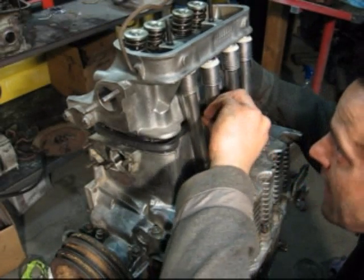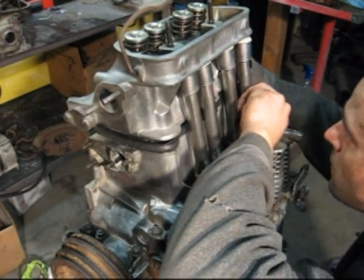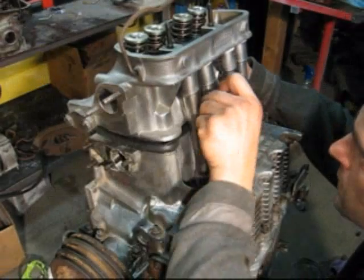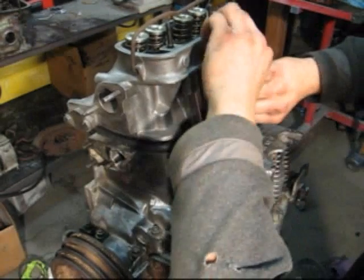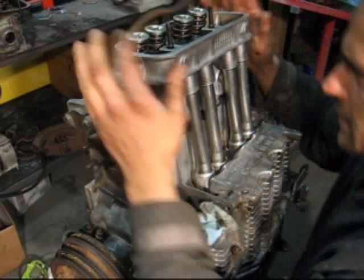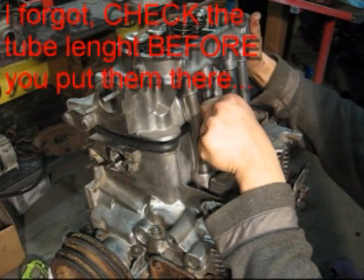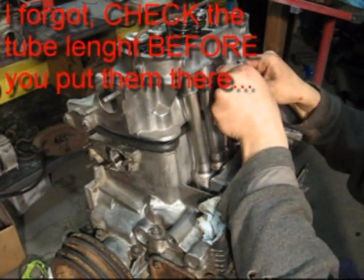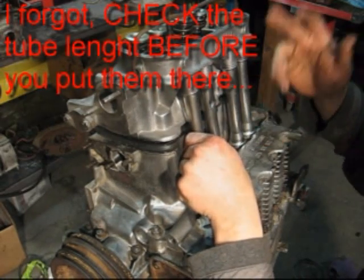Align those tubes, make sure they don't fall. The head gasket is very, very important - we're about there, pushing. About there - this one, this one. I can see a problem right away: this tube is too small, something happened.